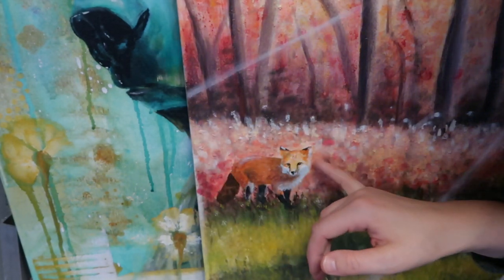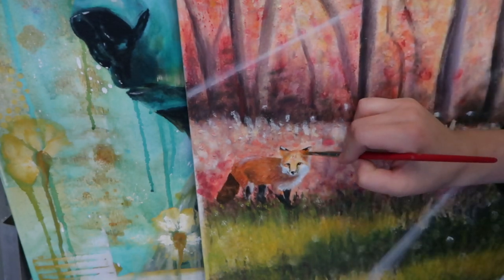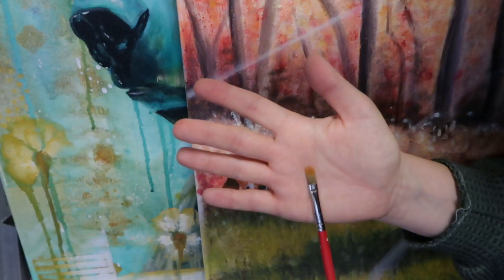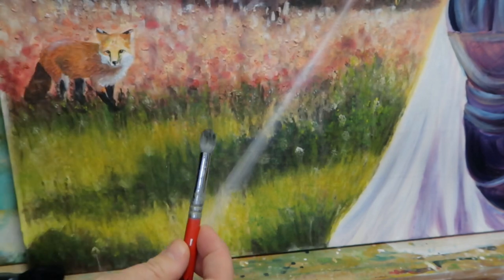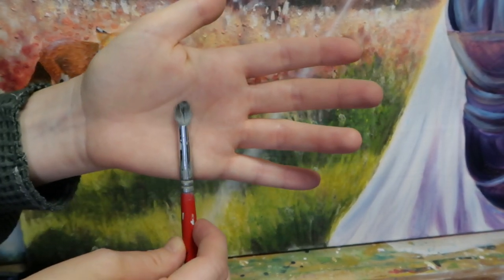If you want seamless lines and you want things to flow very well, then this is a really good brush to have on hand. You can see where his head is a little bit lighter and then a little bit darker — I use this brush just to drag some of those tones out.